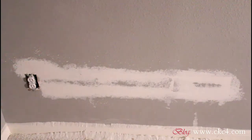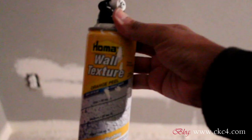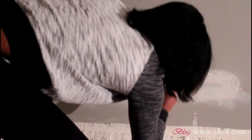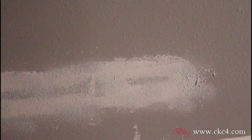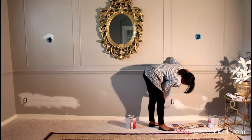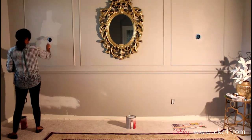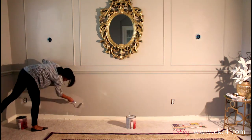I've already sanded the second layer of putty and as you can see it's a very smooth surface. Now I have to spray on texture to match my wall's texture. Then I paint, and I also paint over the blue casings to disguise them.